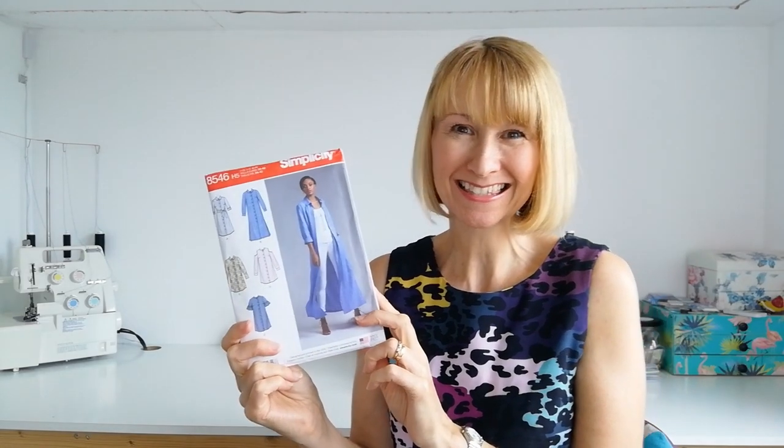Hello, it's Diane at Minerva. I hope you're all having a super week. Today I'm going to be making a shirt dress and I would love it if you could sew along with me. It's Simplicity pattern 8546 and we're going to be making version A. Everything will be linked in a bundle below, so should you wish to sew along, all you have to do is click on that link and you'll have everything you need to get started.